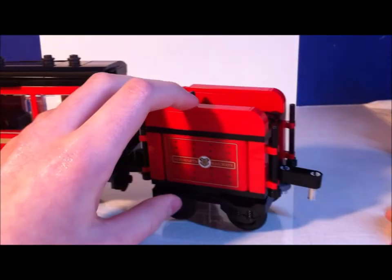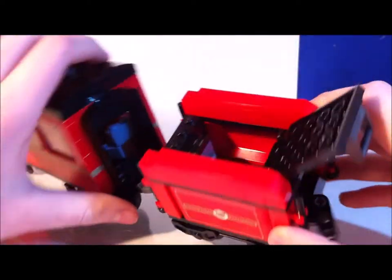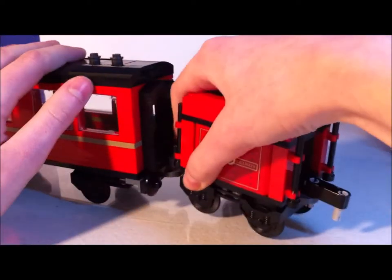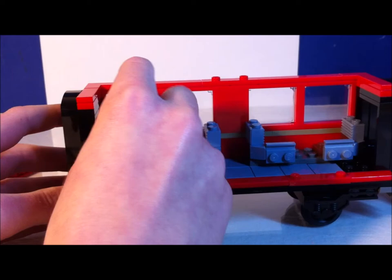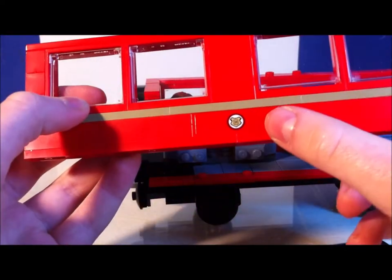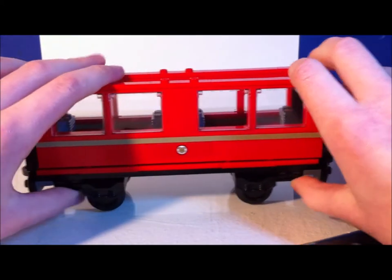The next two cars are the coal car and the passenger car. The coal car has stickers on the sides; you open it up and there's nothing inside, which is why I want to try to fit a motor in it to motorize the train. The set has a lot of train wheels. The roof and side door of the passenger car come off, and it has little seats for characters to fit in. There's a sticker on the side and the windows open as well.